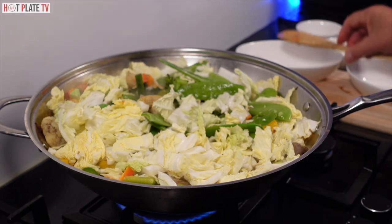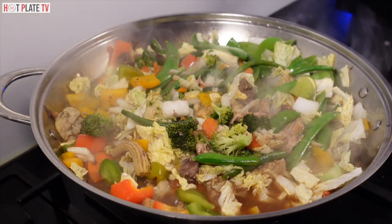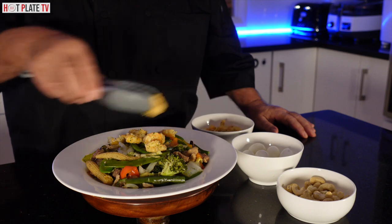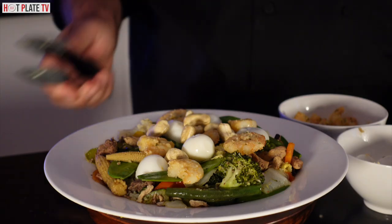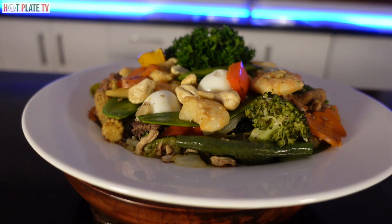Let it boil for a few minutes and the food will be ready. I am going to remove the lid — it has boiled for two to three minutes and now the food is ready to be served. How nice it looks! Now I am finished with the cooking. I am going to add a bit of prawns which I prepared earlier, along with a coiled egg and raw cashew nuts. It is ready!